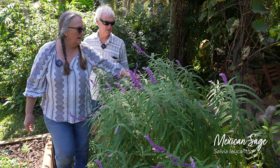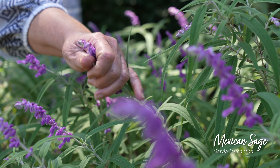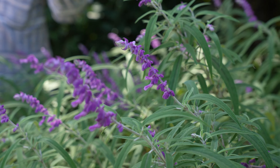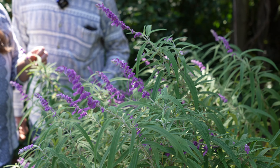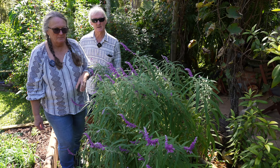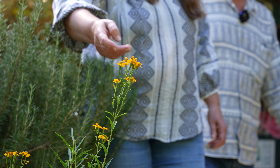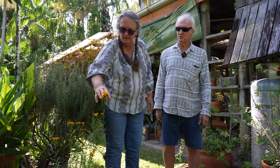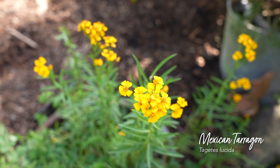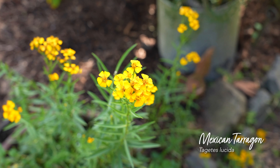Mexican sage — probably one of the first salvias we grew, and now I think we have about 80 different salvias that we sell. The leaves and flowers of this are real velvety — it's such a hardy salvia. Here it gets a lot of water, but down the bottom of the driveway it never gets watered and it still survives. It doesn't get as tall but still flowers beautifully and comes back nice every year.